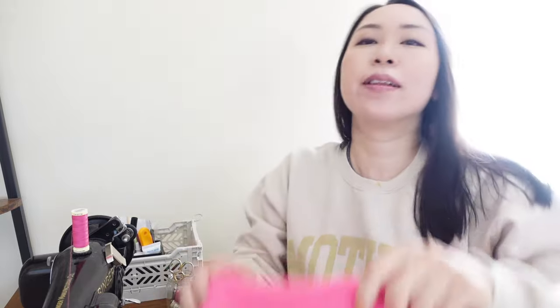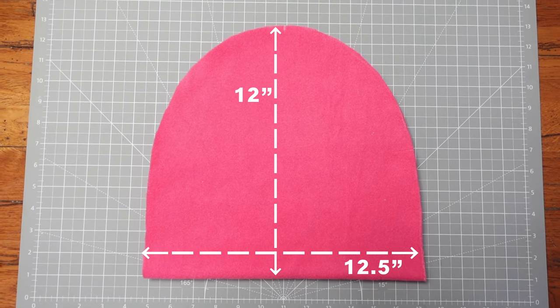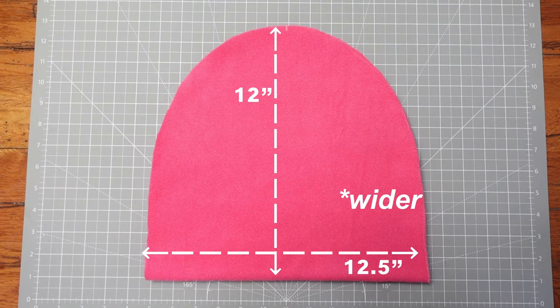So this project took way longer than I expected, but this is the result. This is actually the second hat — my first one came out a little bit too tight. I was making it for my daughter, but she also complained it was too tight, so I had to re-cut the whole thing about 2 inches bigger than the original hat. My first one took me way too long — I was working on it the whole day — but once I had the process figured out, it is literally a 15-minute project.